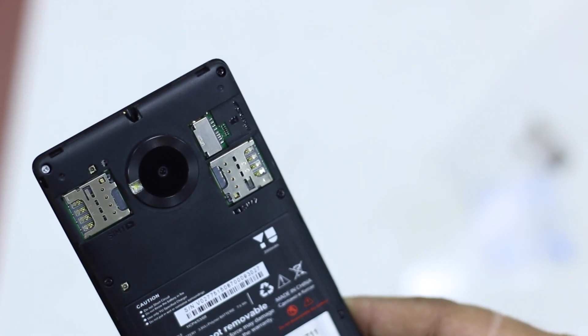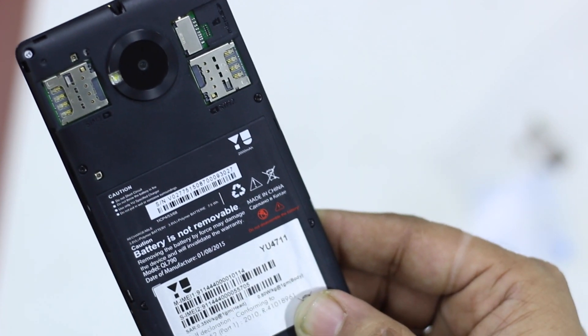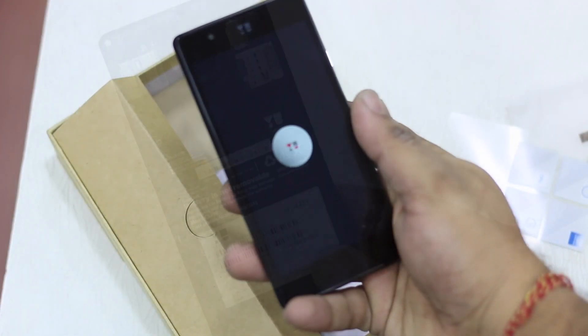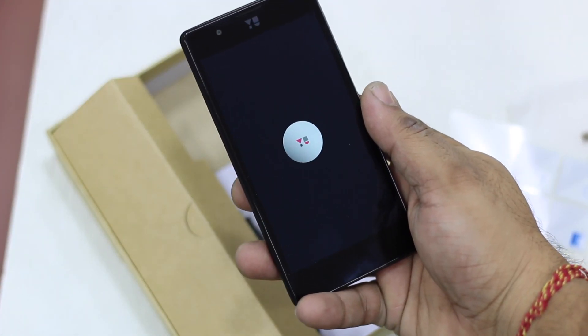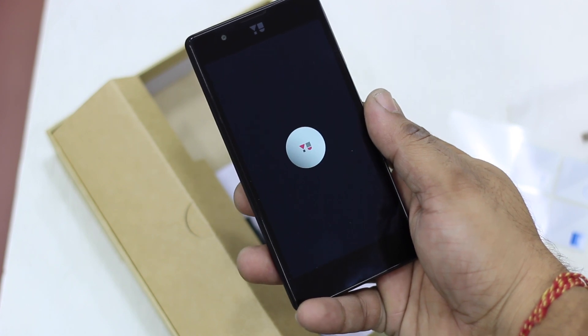The camera has a Saturn ring design with an LED flash, which is the signature of course. And that's the boot screen — this is the new Yu logo which I see here. It's a new boot animation I haven't seen before, including the Eureka branding.